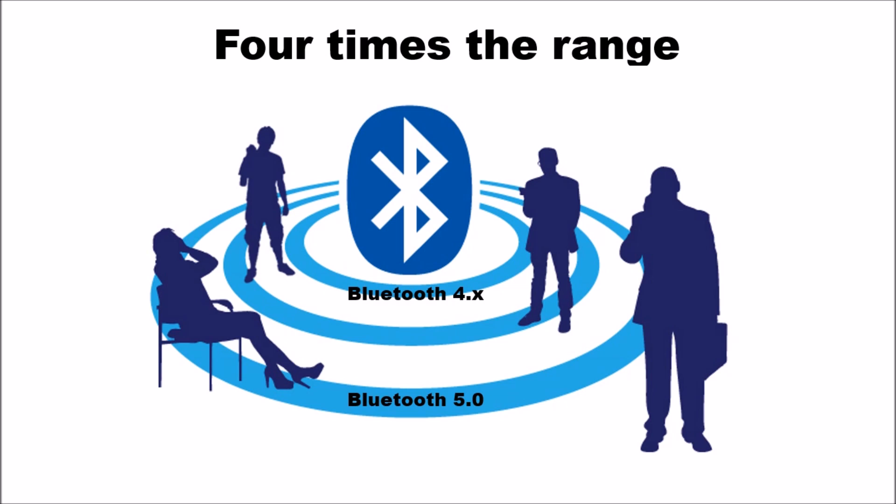With Bluetooth 5.0 the range is quadrupled — four times the range. In 4.x, direct line-of-sight was about 50 meters; in Bluetooth 5.0, it's about 200 meters. And just as the practical indoor range in 4.x was about 10 meters due to walls and corners, in 5.0 it's about 40 meters. So you could have your phone sitting in the house while you're in the backyard gardening or barbecuing, and still have music streamed to your speakers.